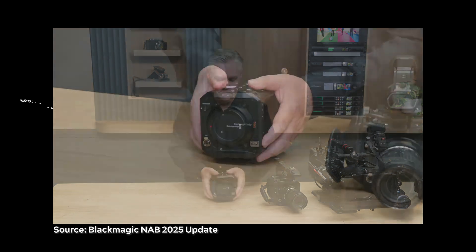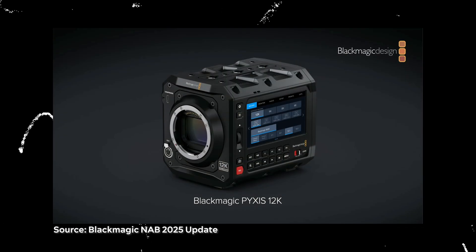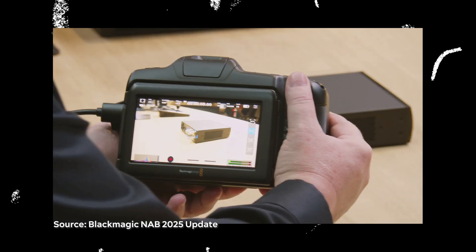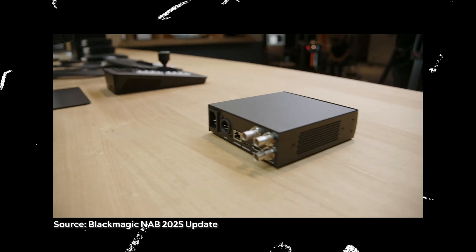Hey everyone, I just finished watching the Blackmagic NAB 2025 update where they've made several announcements. The most significant being the Pixis 12K, which is essentially the Ursa Cine LF's new sensor — the 12K sensor — now put into the Pixis body. That is the big announcement from today. Also, another underrated announcement is the Cinema 6K getting an update to now have autofocus on L-mount only lenses, but I don't want to confirm that.